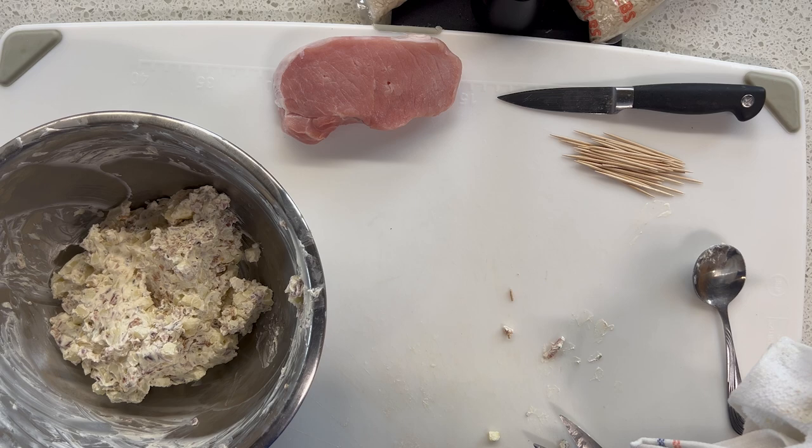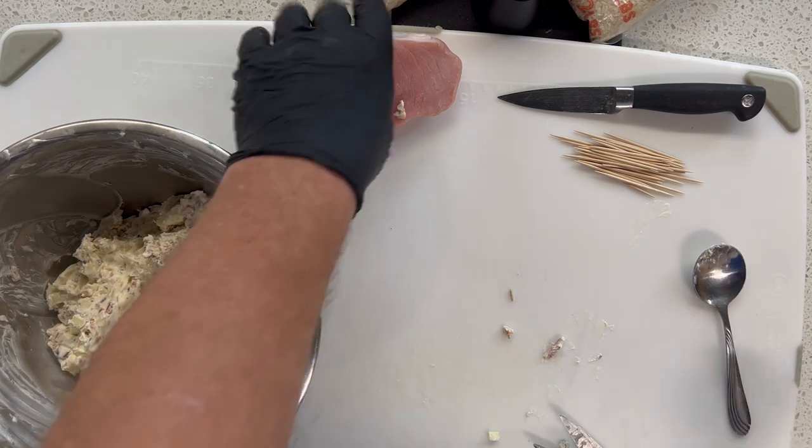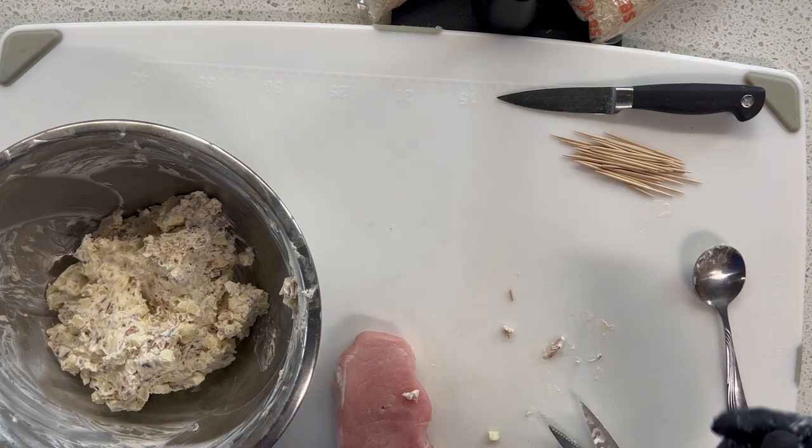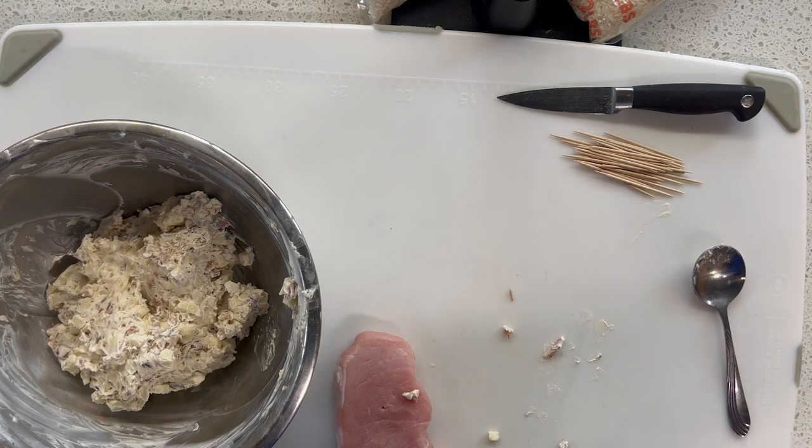We are almost at tasting time, and you know that's my favorite time of the day. I'm going to get this second one stuffed up, and I'll bring you back around when it's time to fry this bad boy up.